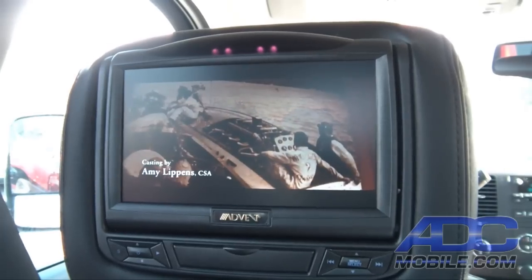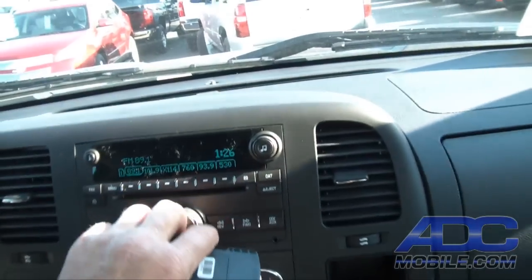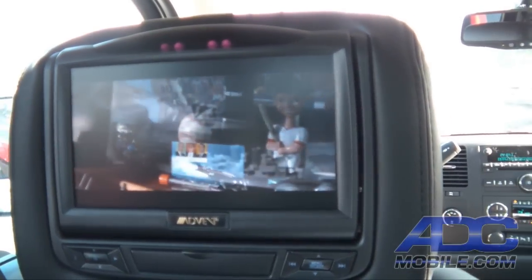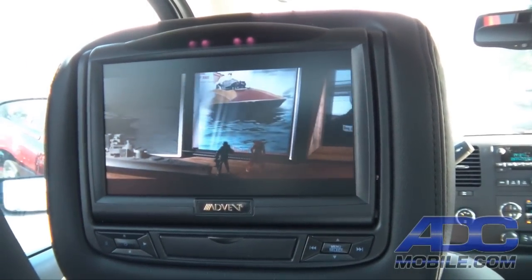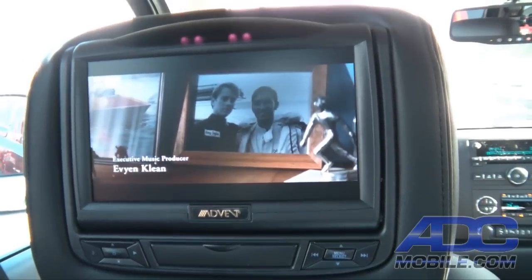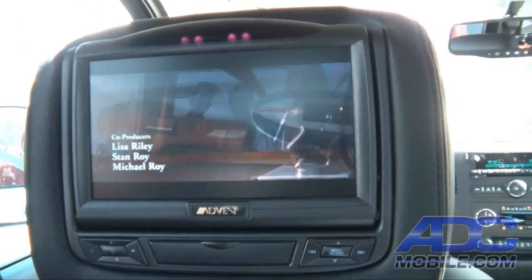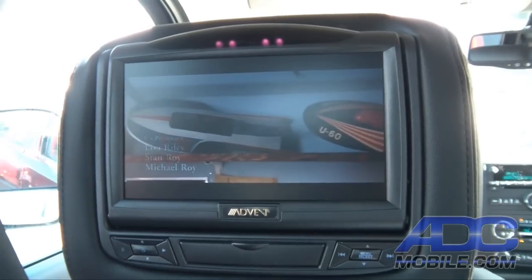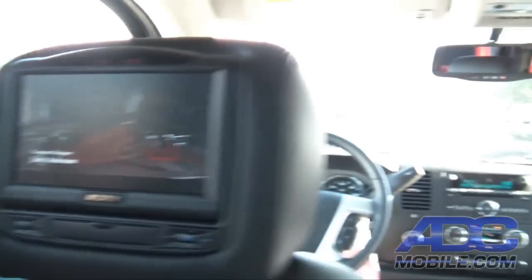That is a 100-channel FM modulator, which allows us to use just about any station on the dial to play the FM stream from the driver's side headrest. As I said before, we can share different sources between monitors and we'll show you how that works going the other way.